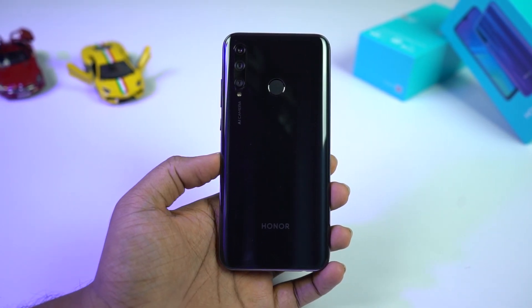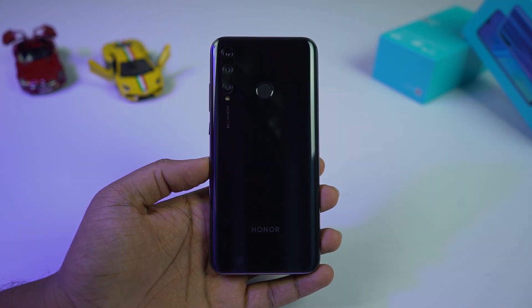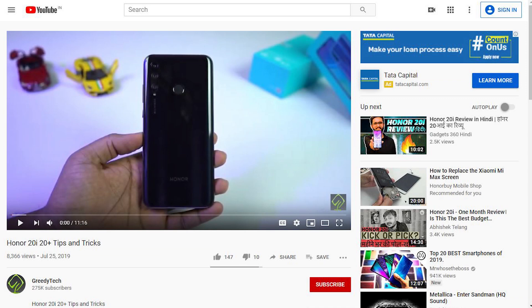Hi there guys, I'm Nikhil from Gritty Tech, and in this video I'll be talking about all the best features of the Honor 20i. By the way, I've already made a dedicated video for the tips and tricks section where I'll be talking about many things which I won't be covering in this video, so definitely check out that video — link will be in the description.